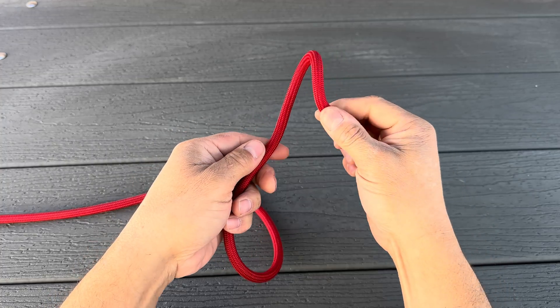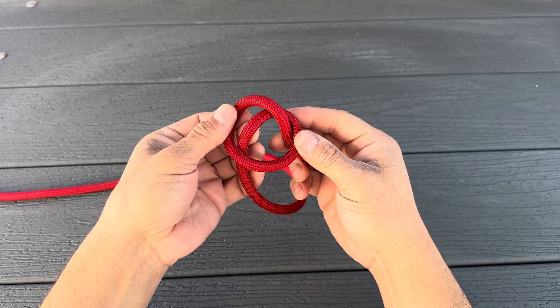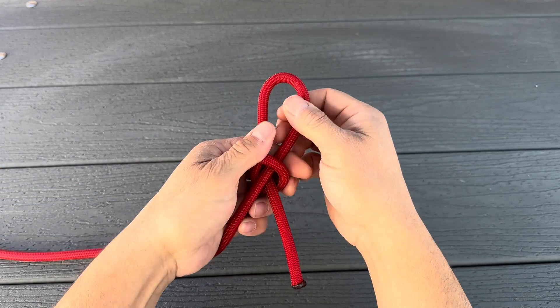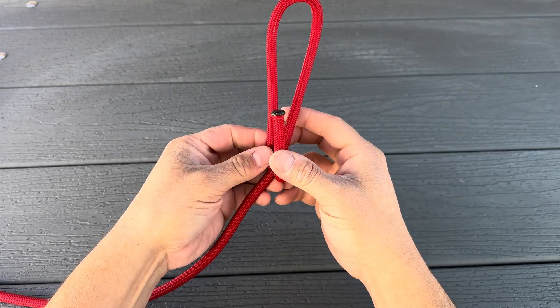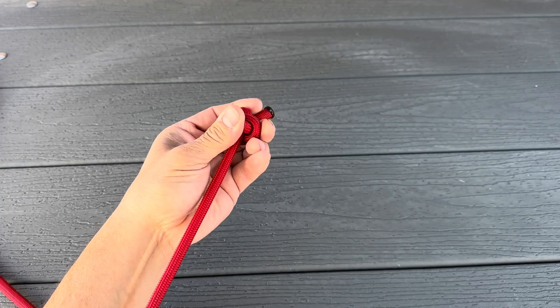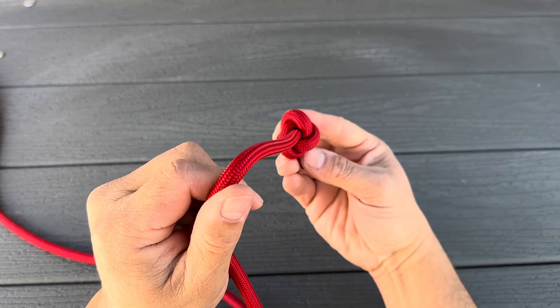You'll take the end of your rope and roll it towards you once, roll it towards you twice, and push in that standing part right through the hole you just made. Pull that as tight as you can, and you'll take this tag end here, thread it through that loop, and collapse it right on top. Now down below, you get a stopper knot.